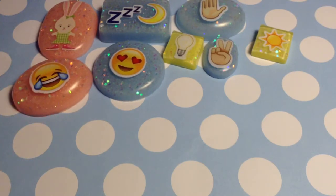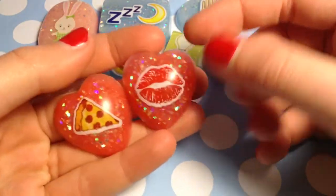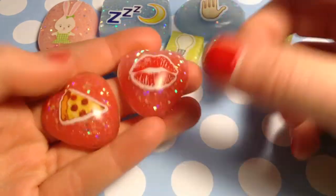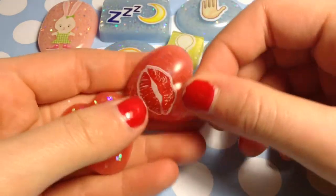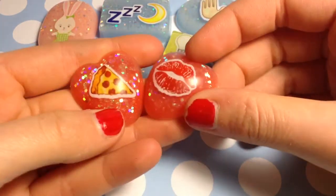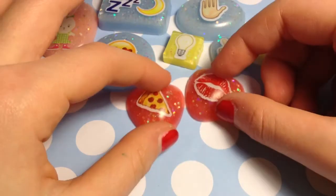Next I have these two with a slightly darker, more reddish background. So we have this heart with lips inside, and then this heart with pizza inside — because I love pizza! I think these have really pretty backgrounds because the glitter kind of works with all of them.